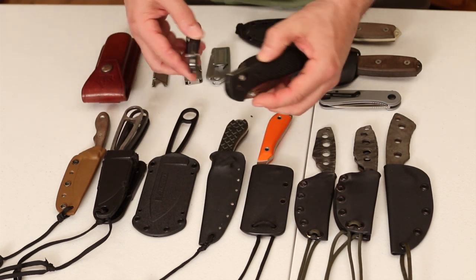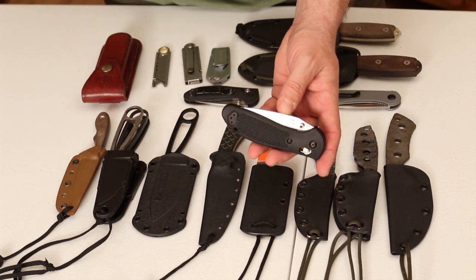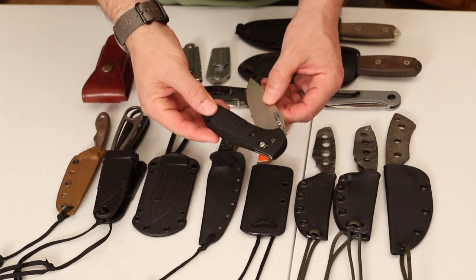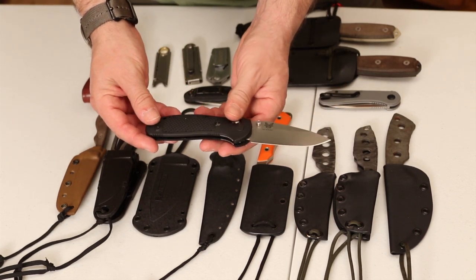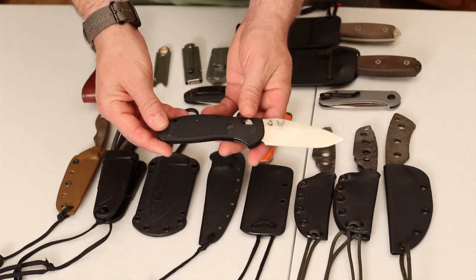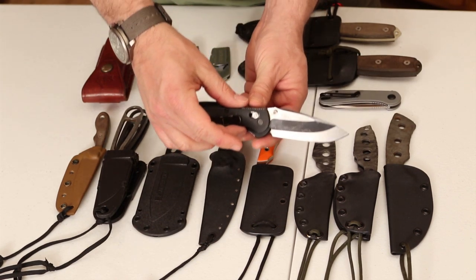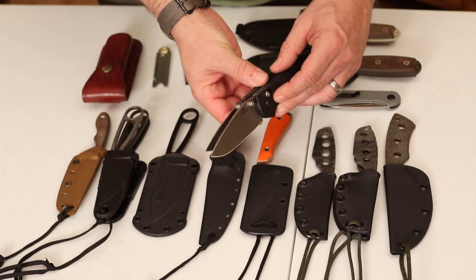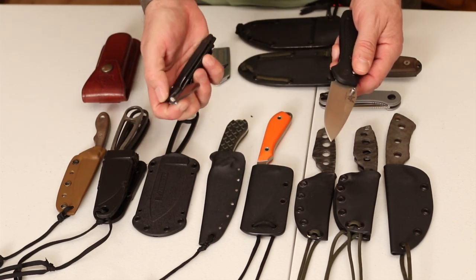Then you have the full-size Griptilian — a little bigger. This one is a special edition they don't make anymore, the Doug Ritter MK1, with S30V steel and a slightly different blade design. You've got a raised bump with jimping on the back. You can see the size difference between the mini and the full size — pretty significant. Both are fantastic, very high quality knives. Any Benchmade knife is pretty good; can't go wrong with them.